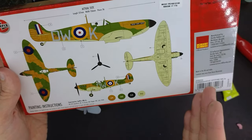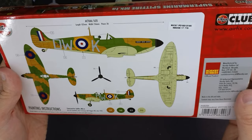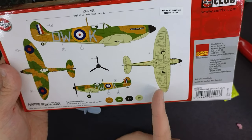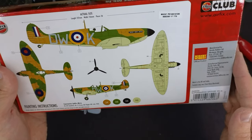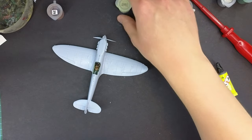I always find it a good idea to start from the lightest colour and then work our way to the darkest. It's always easier to paint a dark colour over a light colour. So I'm sure you can guess we're going to start with the Humbrol 90 sky colour, so we need to get that one ready.